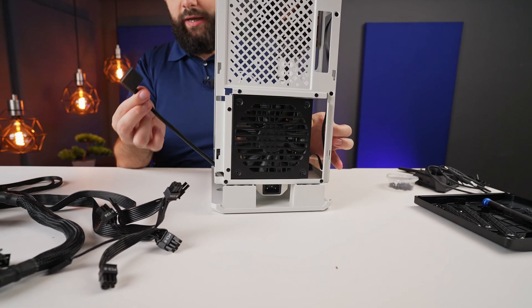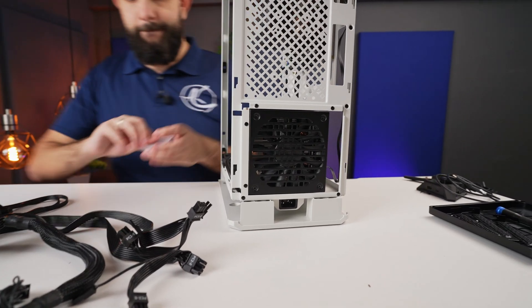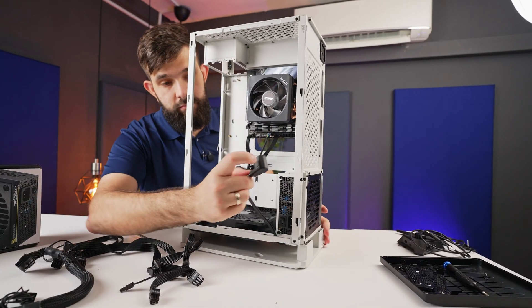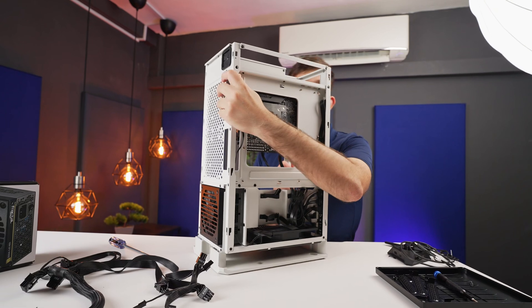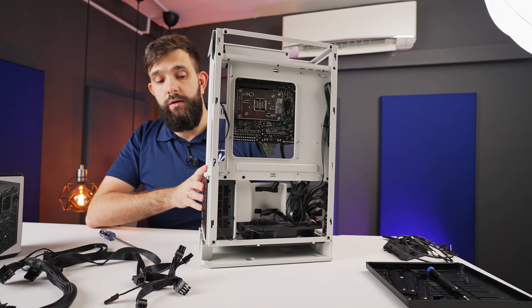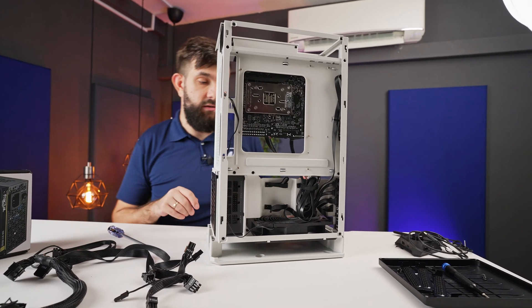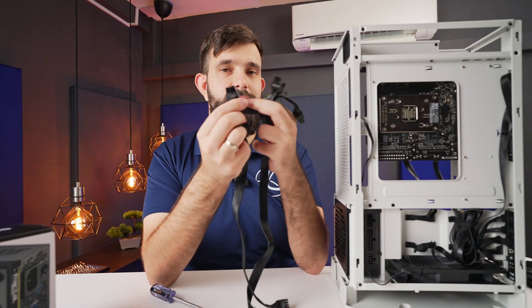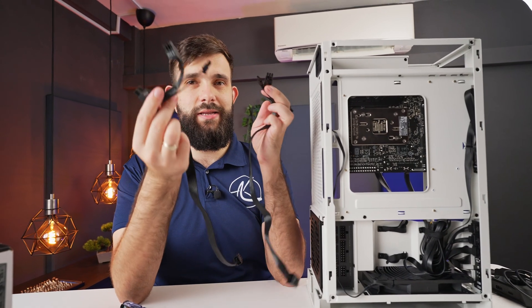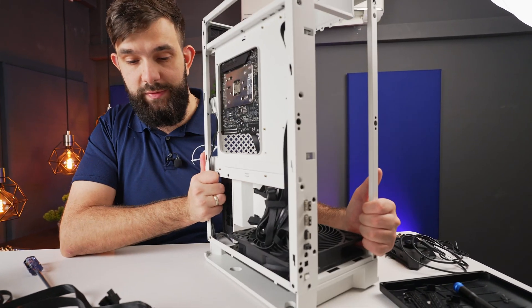The power supply literally just slots in right here, and you already have a little extension cable you can plug in before screwing it all in. The cable routes through a slot right here. Because I'm using an SFX power supply rather than SFX-L, there's a bit more space for cable management. This PSU comes with only two PCIe cables and a little expansion adapter, which isn't ideal, but let's see how it performs. Once it's all set up with the power supply installed and cables pulled out, we can move on.